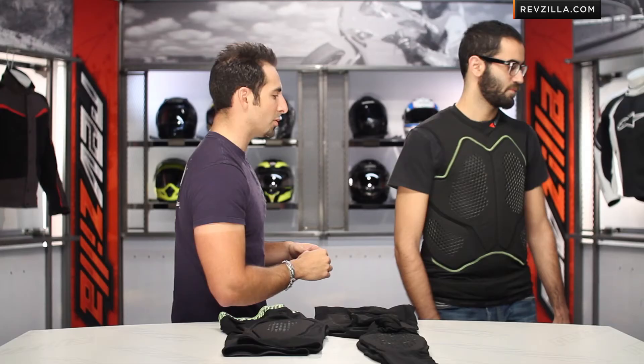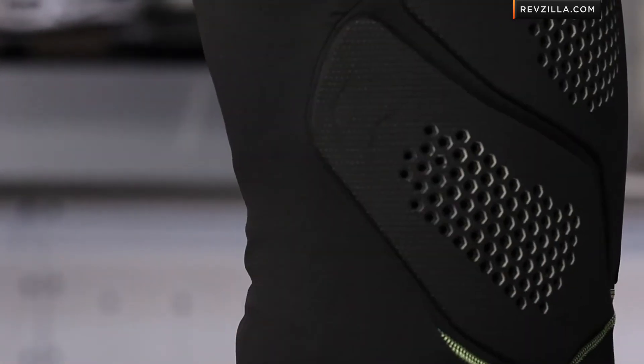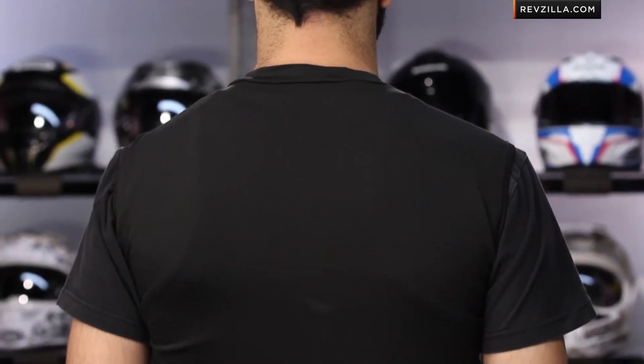If you lift your right arm, you can see along the side that it gives you good rib and kidney protection — it curves with your body. Turning to the back, note that the vest is meant to be worn with a Dainese back protector, which will work seamlessly within this breathable jersey layer that fits tight against your skin without getting in the way.